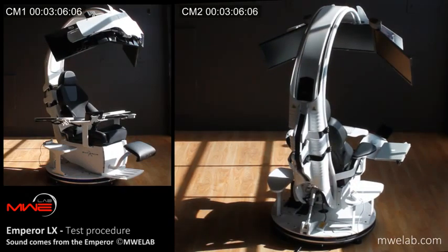Self-test procedure complete. Enjoy your Emperor experience from MWE Lab. For any assistance, go to www.mwelab.com. Thank you.